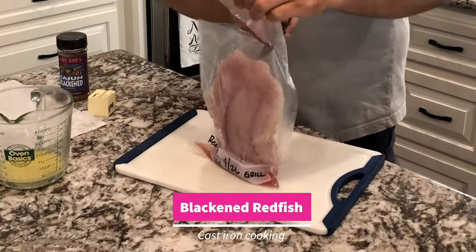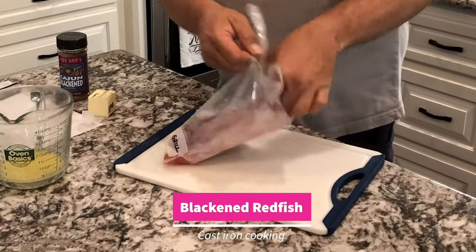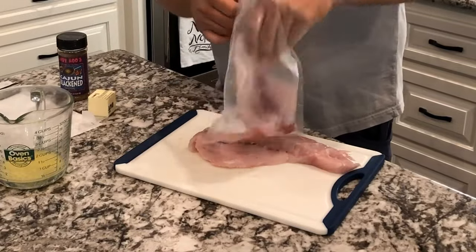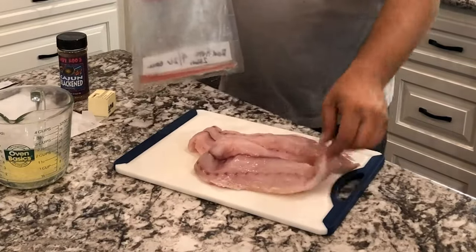Today we're going to throw down some redfish with some blackening seasoning. We got a 25-inch redfish that we filleted out — it has two really good-sized fillets in it.